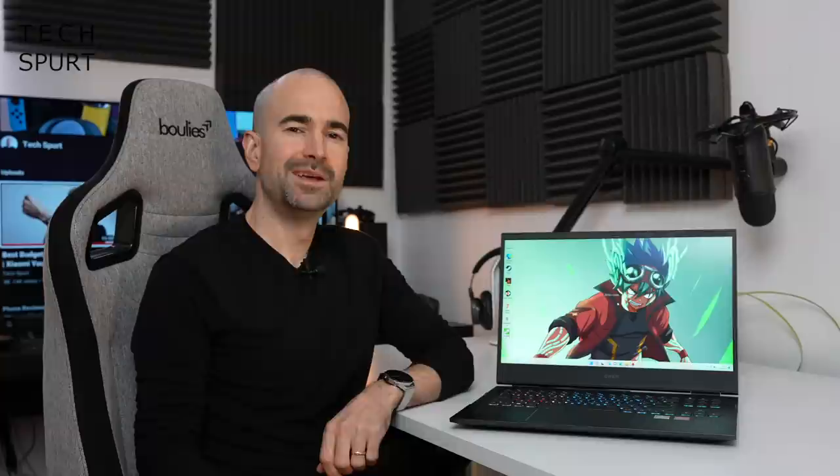So that's a closer look at the Omen 16 by HP Gaming Laptop, which you can bag right now for just over a grand from Curry's PC World here in the UK. Full links and everything else you need to know will be down in the video description. Be great to hear your thoughts in the comments below — please subscribe and ding that notifications bell for more on the latest and greatest tech. Have yourselves a fantastic rest of the week. Cheers everyone, love you.